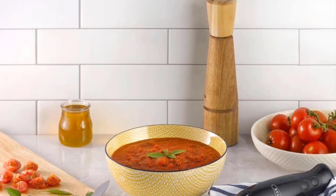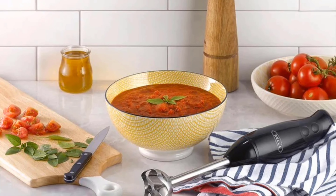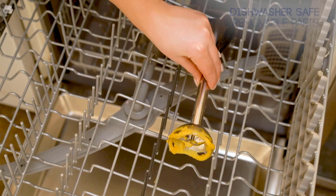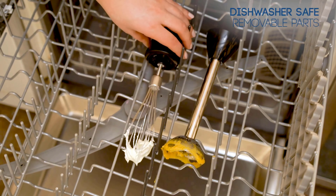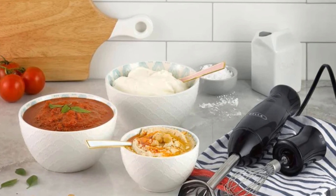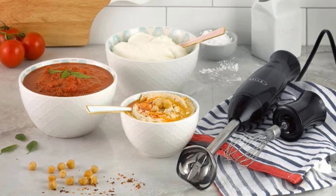Whether you need to blend on your stovetop or countertop, the long six-foot cord gives you the flexibility to maneuver without having to replug the unit as you move. Each attachment is easy to remove and install with one simple twist, and the attachments are both dishwasher safe, making clean-up a breeze.